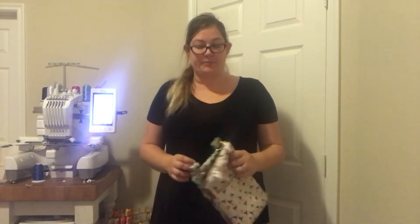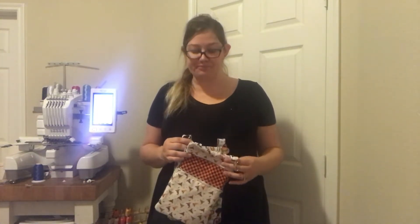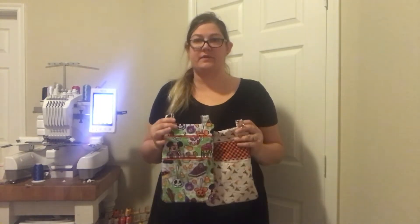Hey everyone! It's Elizabeth from Rosebarn Embroidery Designs and today we're going to be doing the double zipper bag — that is the one with two zippers. This is the vertical one, but today I'm actually going to be doing the 2.0, which is the horizontal one. It's going to be the same idea for both of these bags; they're going to be very similar.